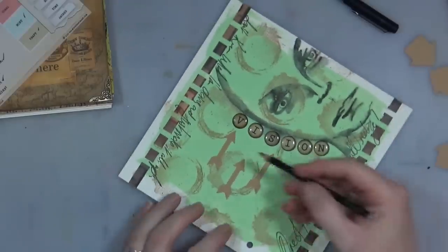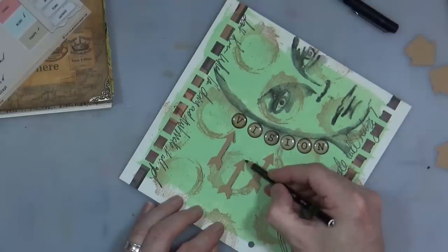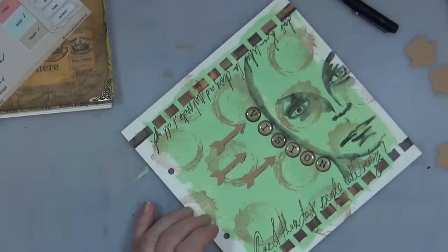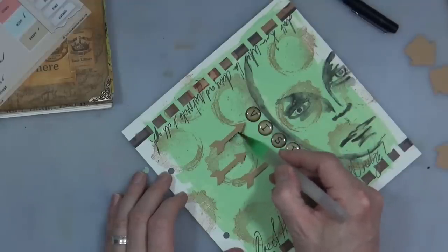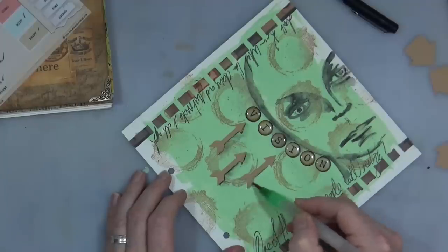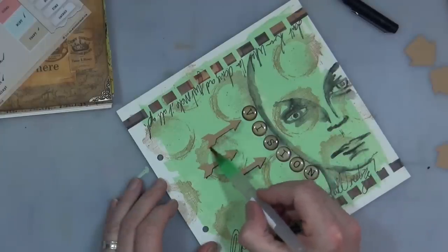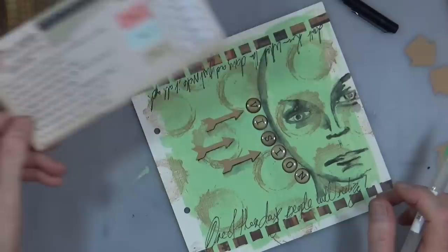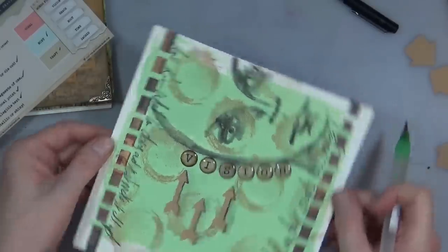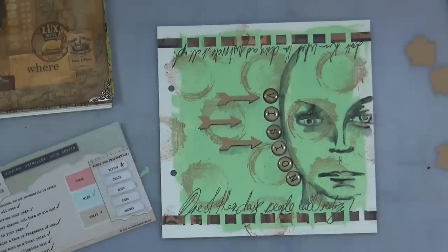I'm also going to add a little bit of Stabilo just underneath the arrows now that they're dry-ish, and I'll use my water brush just to add some shadow underneath them, just to blend them in. A subtle shadow — I'm not going too dark. And I've also got 'add something metallic or shiny' — well actually they're shiny, so I think I can get away with that one. My focal point is shiny as well as the word.